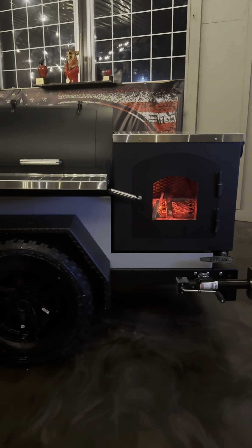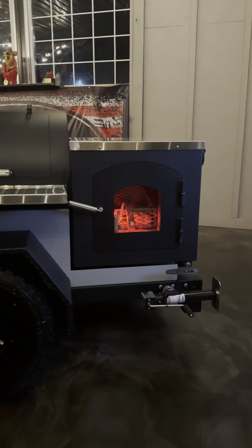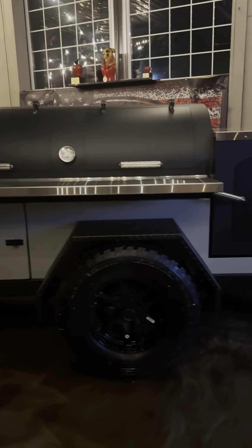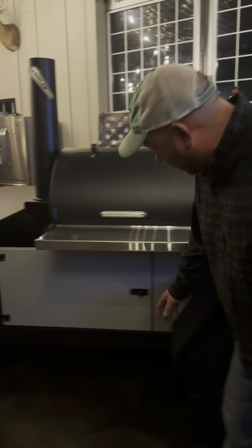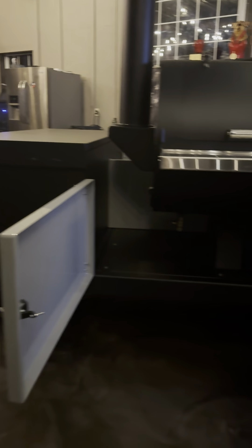Hey guys, Jay with Outlaw BBQ Smokers. Tonight we are unveiling our new what we're calling hideout trailer. We've been working on this for a long time and we're super excited. We think it's gonna fit the bill perfectly for a lot of people out there cooking barbecue, whether it's comp cooks with an RV or guys just showing up on a Saturday doing a backyard. This will do it all.